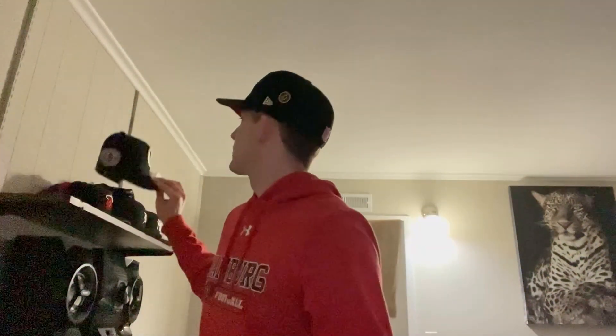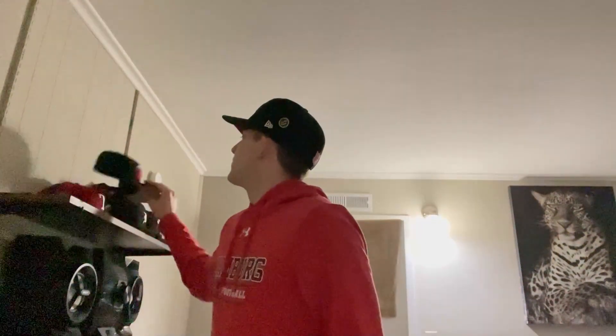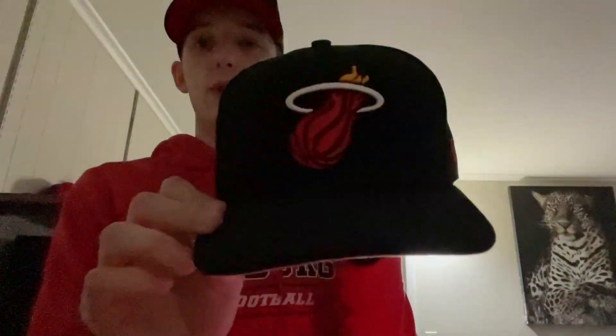Got another Phillies one — throwback Phillies, All-Star patch with a gray bottom. Then a Chicago Cubs one with a little older logo patch and a gray bottom. I think this is his only NBA hat — the Heat one, gray bottom, red New Era — pretty nice.